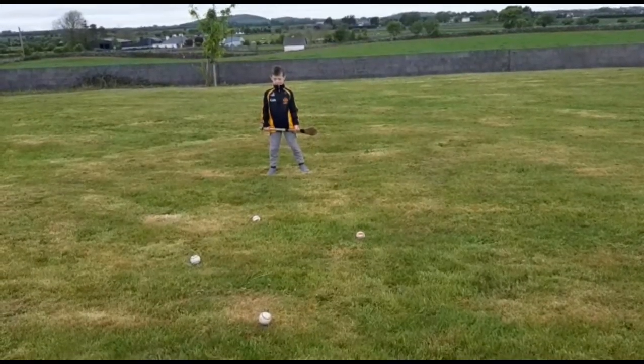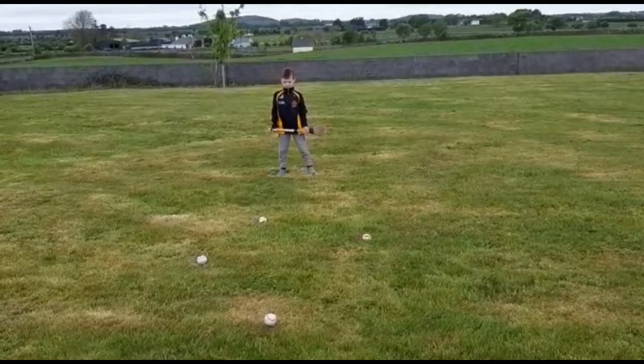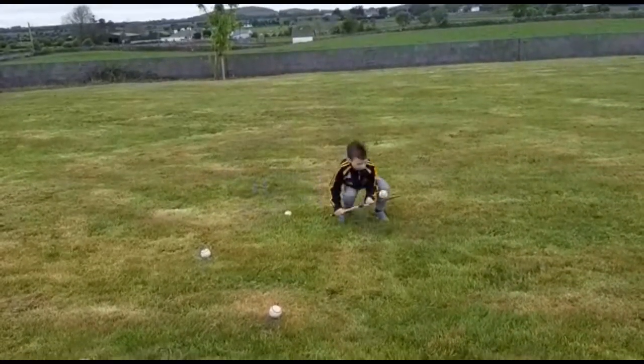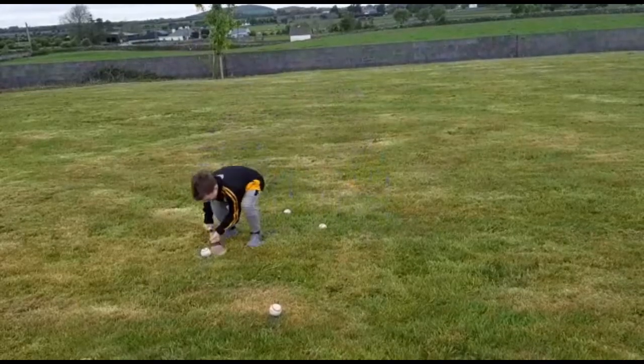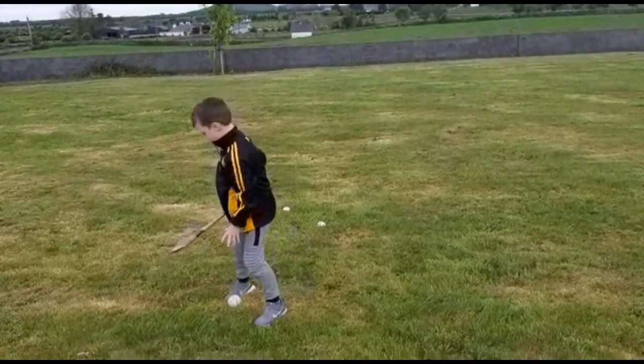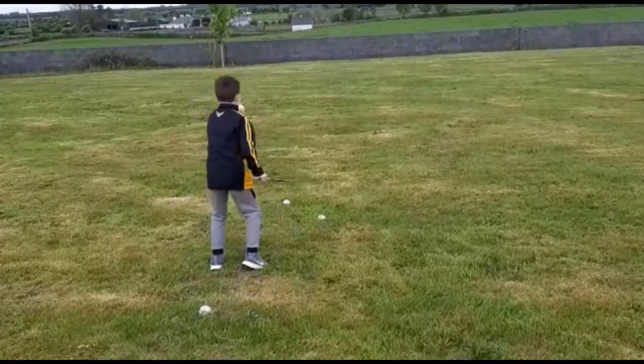Sean is in the ready position again. I'm just going to get him to move to the ball and pick and drop. Let's go Sean — right technique, good lad. Toe in the hurley, bend the back — well done, hands are good. Bend the back — that's it, bend the knees and the back. Brilliant Sean, hands are brilliant. Keep going — I'm going for a minute, keep picking and dropping.